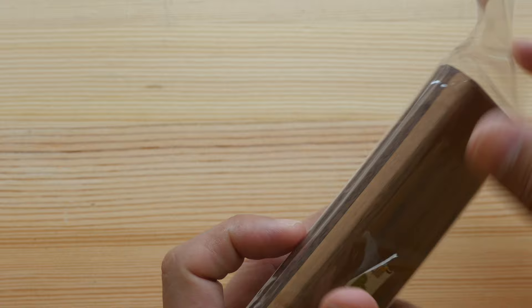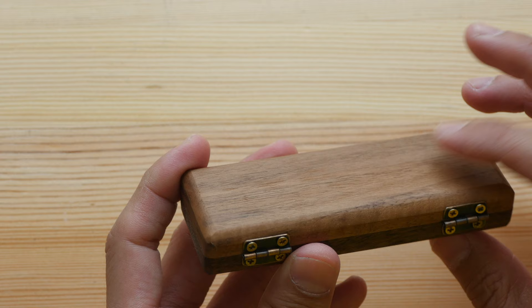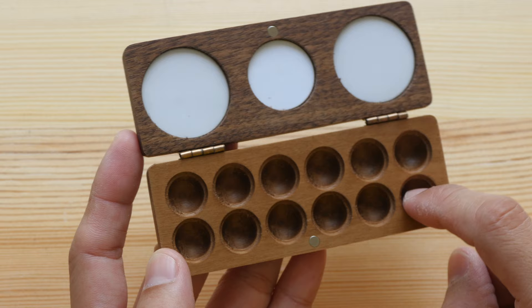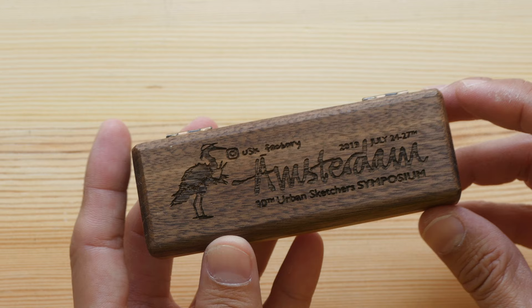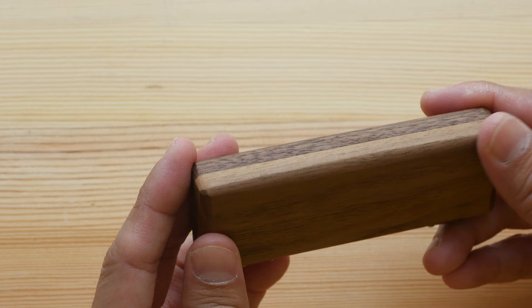This is a portable watercolor palette made of wood — there's one version made of walnut wood; I'm not sure which wood this one is. It's made by Charlie USK Factory. It can hold 12 colors, has magnets so the covers snap together, and has a mixing area. This particular box has the Amsterdam Urban Sketchers Symposium logo etched on it. The corners are rounded off, there are screws for the hinge — it looks and feels really nice.